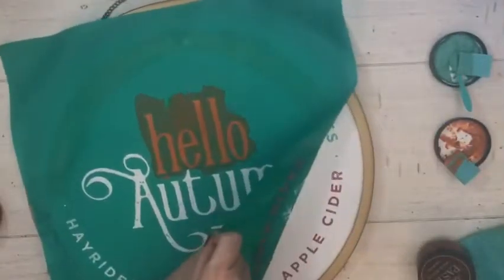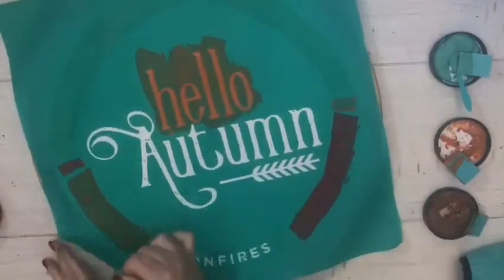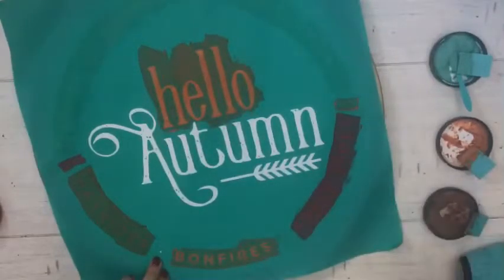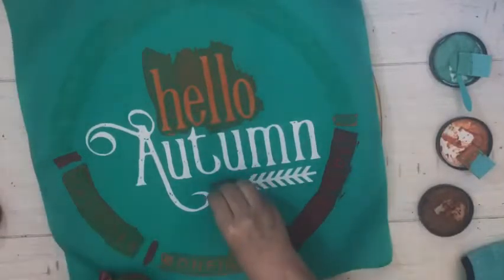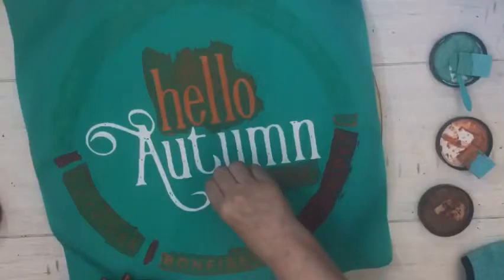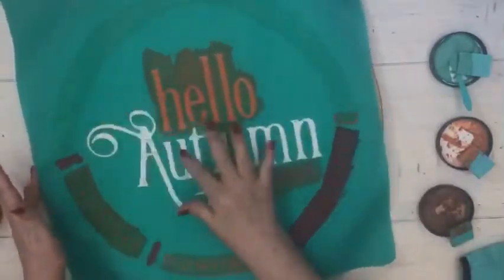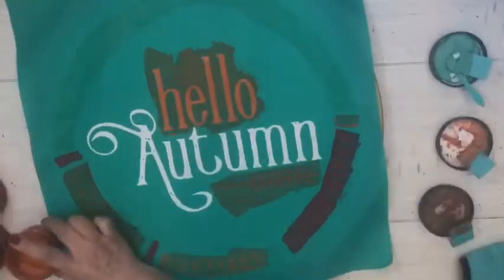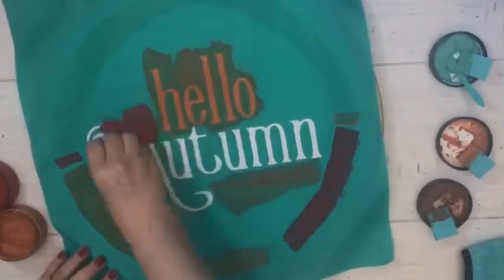Even though it won't go anywhere unless you intend for it to. I'm using our beautiful round gold board, which is a board you can redo — so when I'm done with a fall design, I can change this into Christmas. I'm doing different colors and peeling back because you don't want the chalk paste to dry in the screen, so I'm just chalking and then pulling, and it's so easy and so much fun.